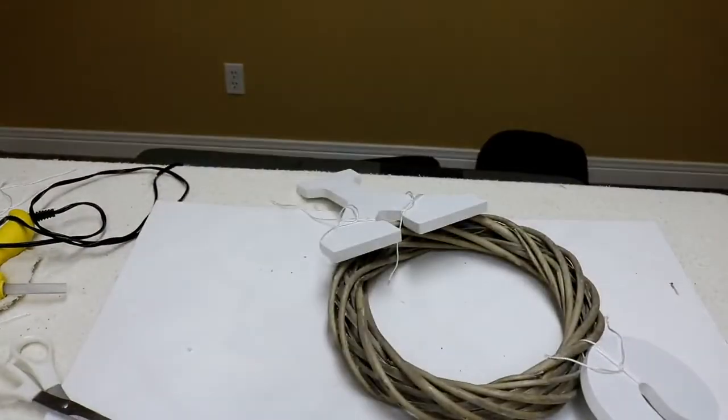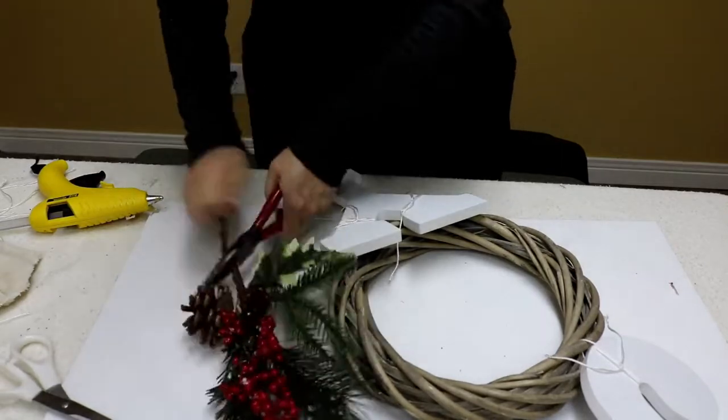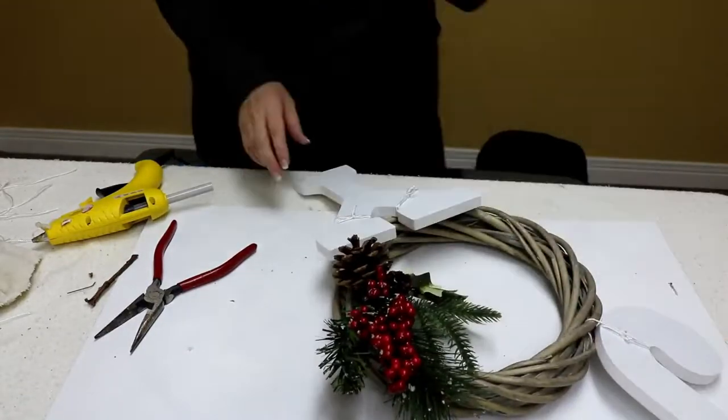Once I had the letters all wired on, it was time to make the wreath part look prettier. I'm taking this dollar store pick and just hot gluing it onto the side of the wreath.